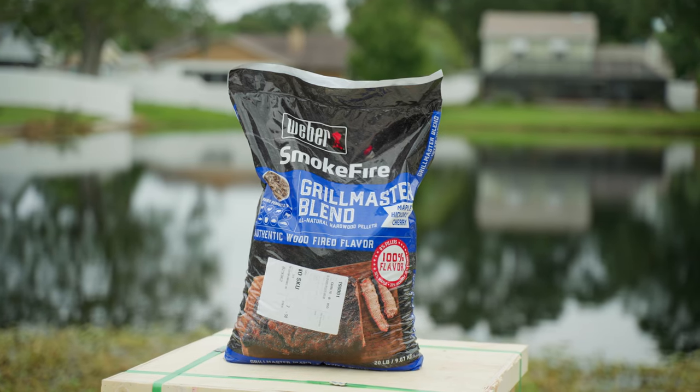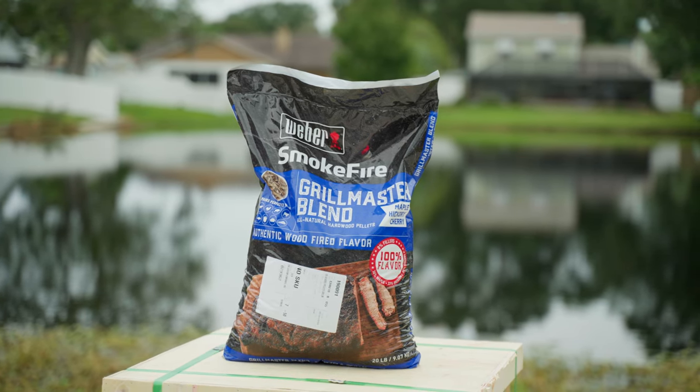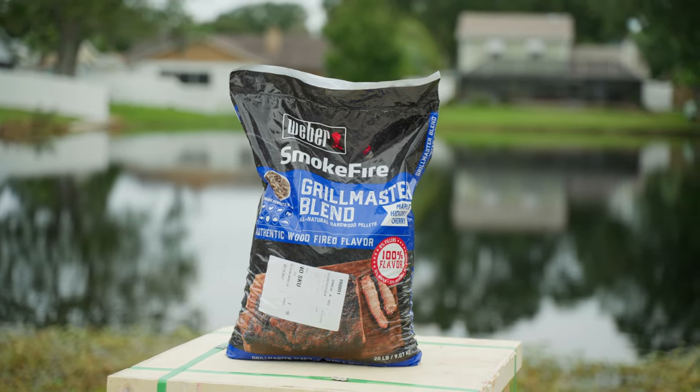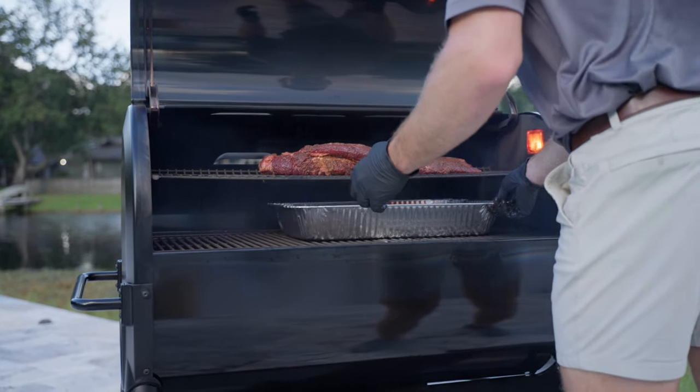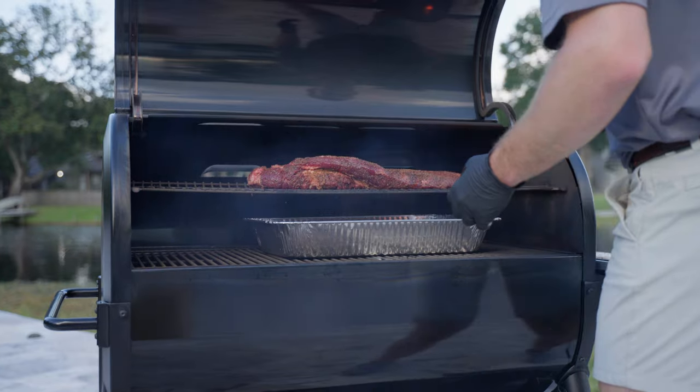Pellets are sold typically in 20-pound bags, and the rule of thumb is they'll burn about one pound per hour. This can vary based on a variety of factors.